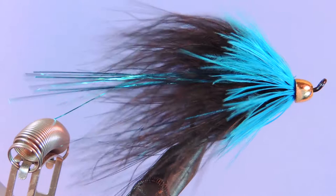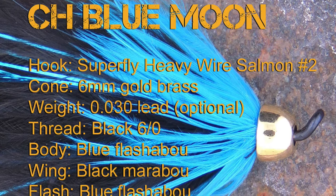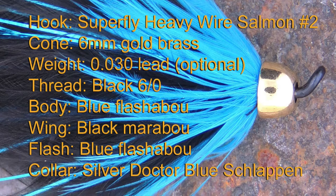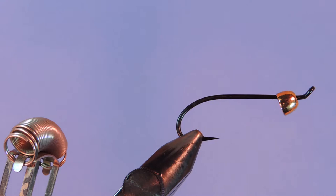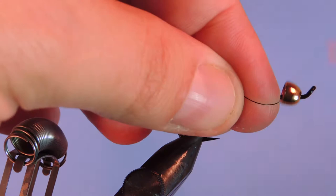All right, let's check out the materials and get started. Let's get a new hook in the vise. I'm using the Super Fly heavy wire salmon and steelhead hook — this is a size two, but any salmon or steelhead hook will work great. I have a gold cone head, this is a size six millimeter.